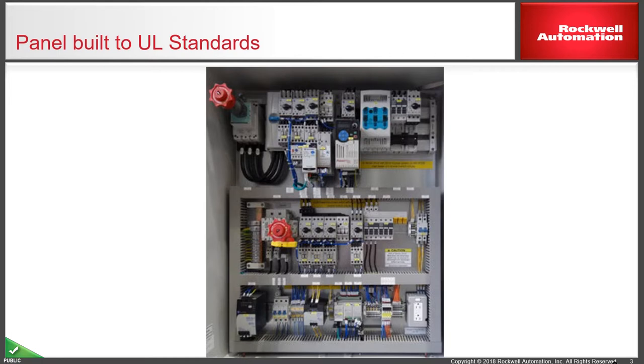The power supplies are to NEC Class 2, which means that everything downstream totals less than a 1000 VA rating.